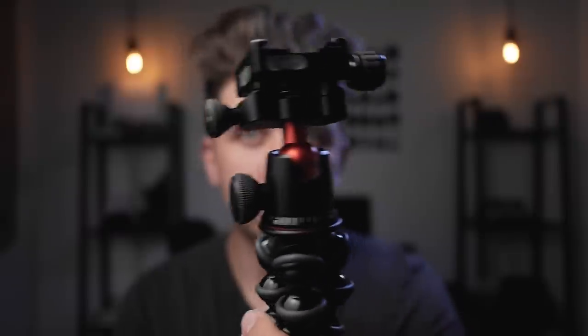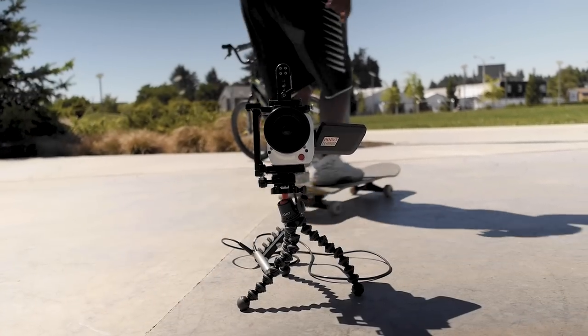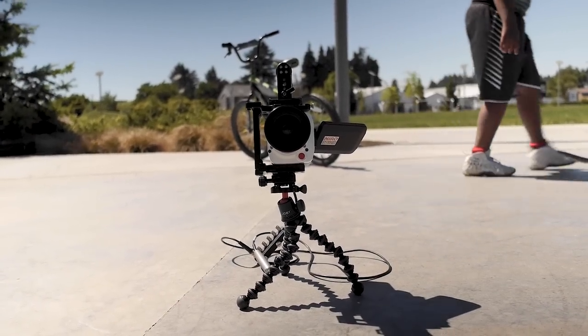This Gorillapod is only said to support about 6.6 pounds, but we tested it and it can definitely hold more than that. Obviously most people buying a Gorillapod of this size are not going to put a huge cinema camera on it, but that's one of the things people complain about — when you put weight on them they start to just collapse on themselves. This one did not. One thing that also impressed me was the ball head Joby includes. Looking at the video, we had the phantom camera set up in a really precarious position where the ball head was holding a lot of the weight and it didn't move at all.